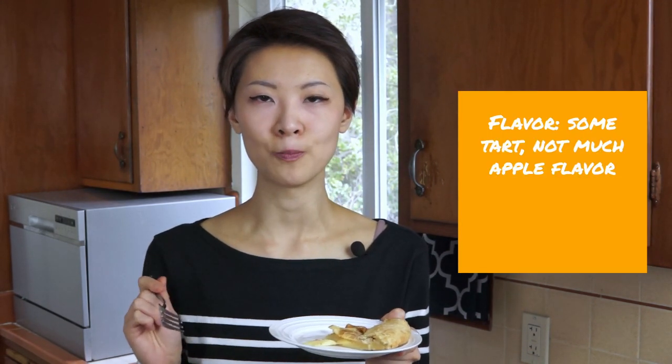Now trying the Lady Alice apples. They've been compared with Honeycrisp apples — they're very crisp, mildly sweet, and kind of tart in the aftertaste. They also look like they held up pretty well. In terms of flavor, you get a little bit of tart, but it kind of loses its apple-ness — you taste more of the miso caramel. In terms of texture, these are pretty firm; they didn't soften as much. So Lady Alice apples are good for baking if you want a firm texture, but not a very strong apple flavor.